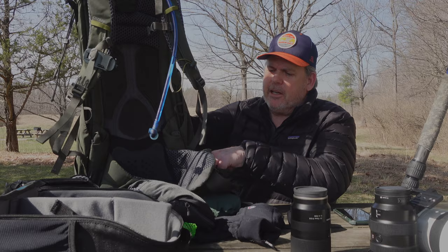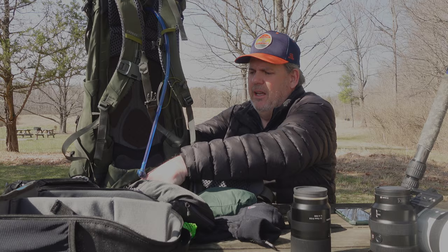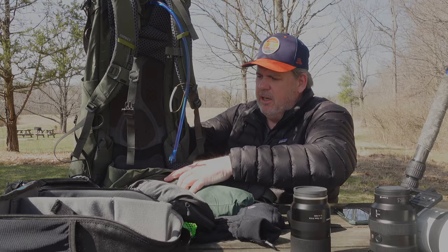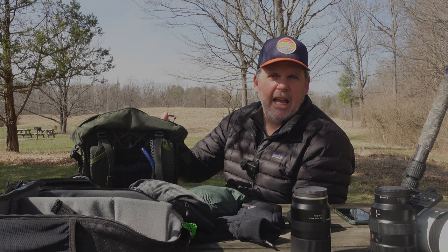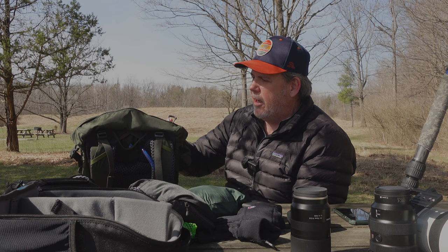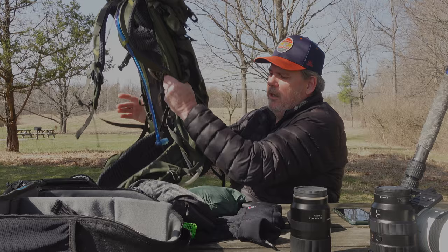On the front of the pack, in the hip pockets, I carry some electrolytes, sunscreen, lip balm, and an energy bar — pretty typical. If I'm going on a longer hike I'll bring along a lunch — at least one meal, nothing that I have to cook. I don't carry any cookware; that's only for overnight trips. I just stuff it in the bag.